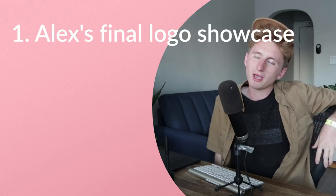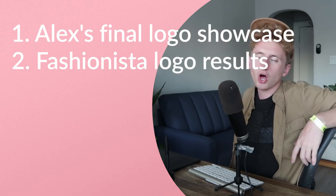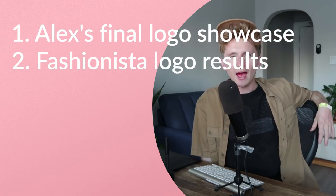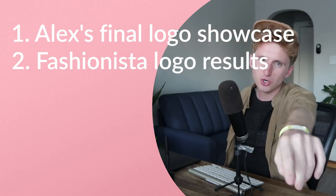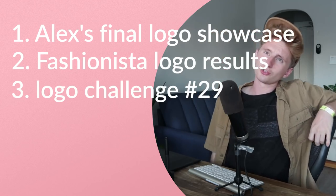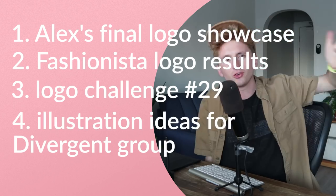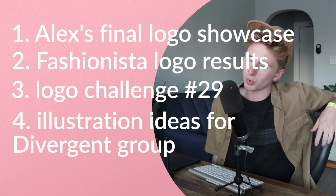On today's agenda: number one, we are all done with the Ambodextrous logo, so I'm going to show you the last round of changes we made so we can showcase some of our work. Next up, we're going to review and look at a few changes on the Fashionista logo options I showed y'all a couple videos ago. After that, we're going to start a brand new logo design challenge, number 29. And then last, and certainly not least — most exciting — Divergent Group at our awesome upcoming design club, Art Week.